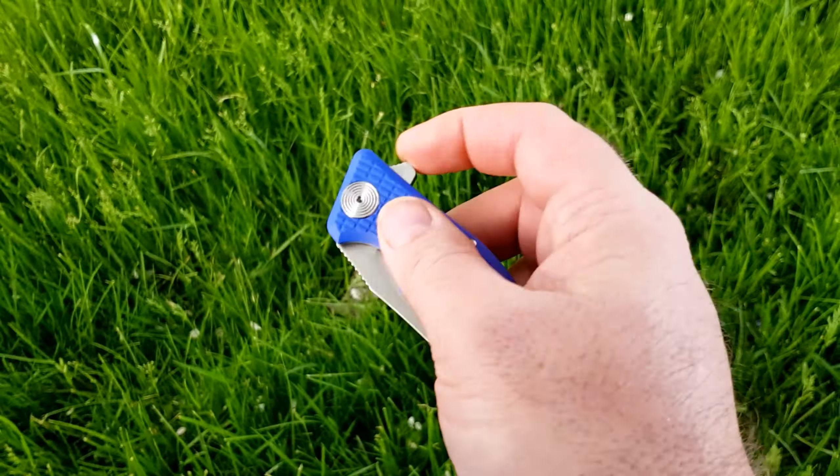This is a knife I won off eBay for $26. They normally sell for $55 new, and this is very much like-new condition.